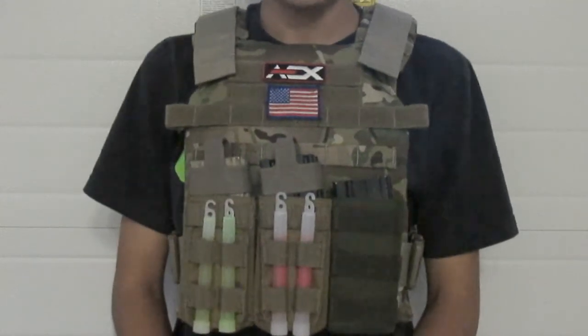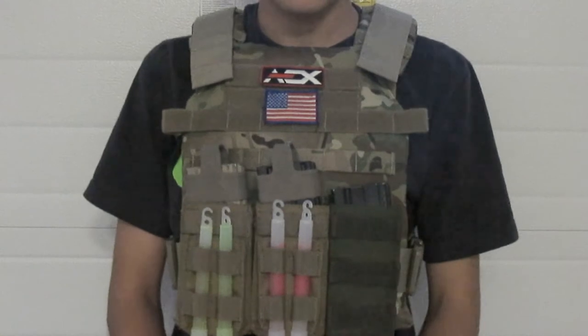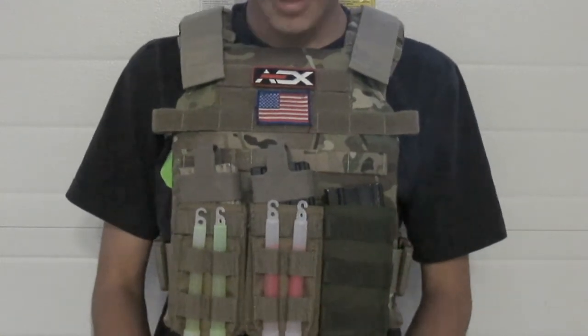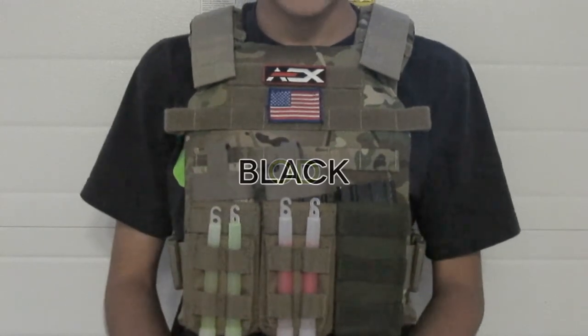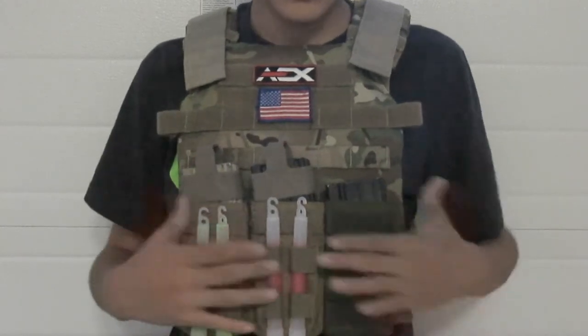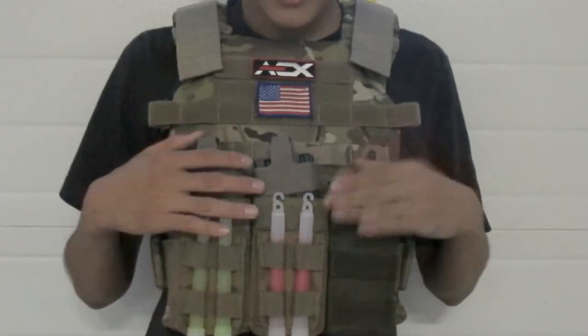I purchased this airsoft plate carrier at aex.com — Airsoft Extreme. You can buy them from there, and also our sponsors Airsoft or Us will have them soon, so make sure to check out both stores. This is a multi-cam; they also have tan, OD, and black at a slightly cheaper price because this one is licensed multi-cam — it does have the licensing on the back.